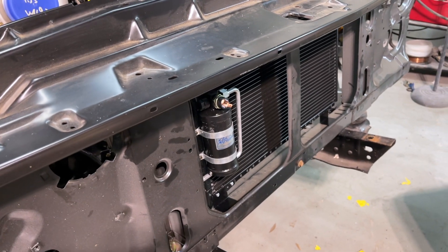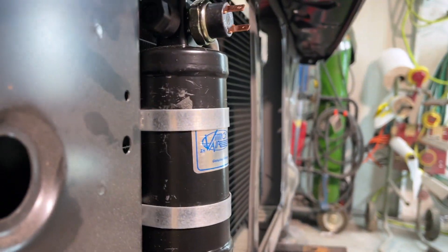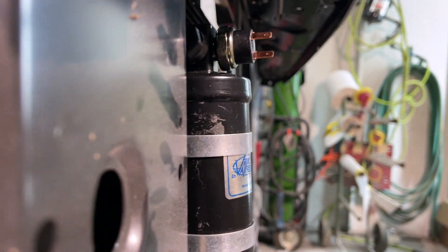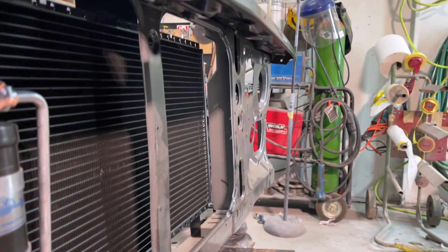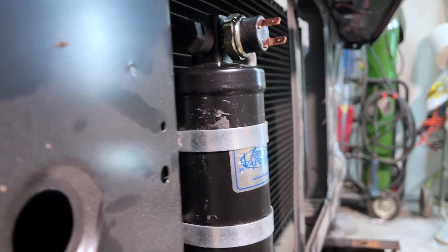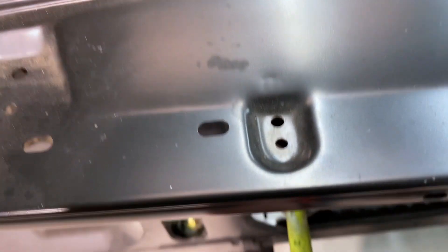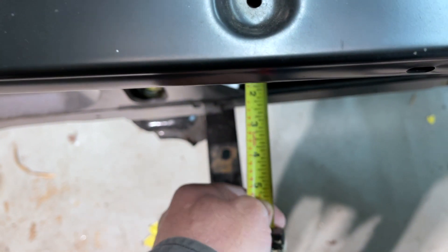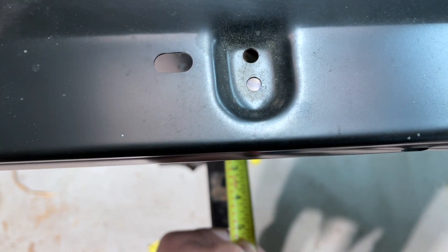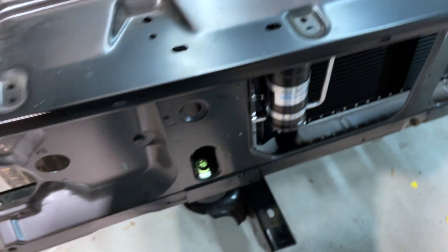So here's the problem — space. The problem is always space. That dryer sticks out. I need that dryer inside, flush with the front of the radiator support, in order to have enough room for the 4-inch intercooler.